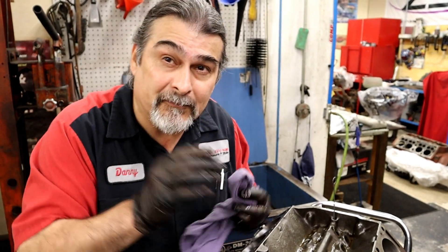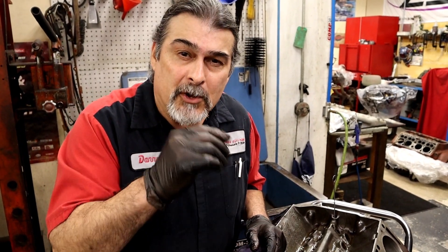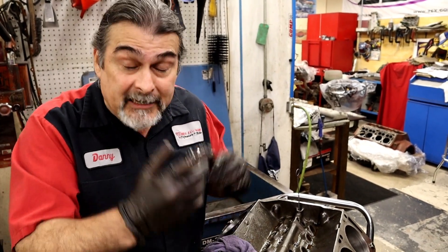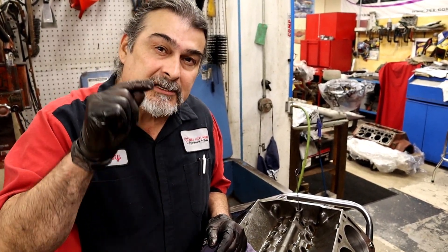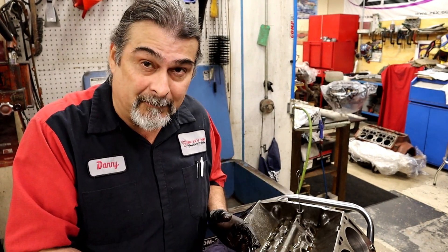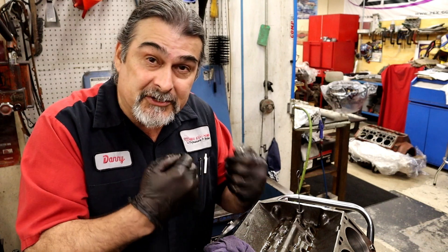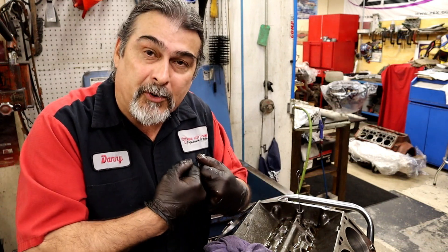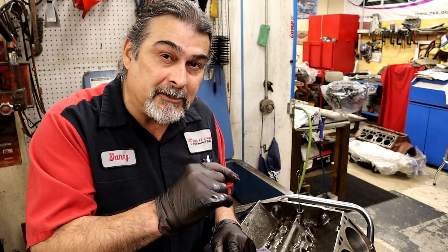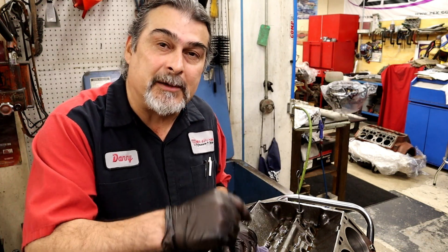Like I said, it's a simple video but very important. We expect the machine shop to do this, and for the most part they do, but what if they have an entry-level guy who just started and he didn't brush them? It is the engine assembler's responsibility to make sure all those oil galley holes are clean. If you're partnered with a great machine shop that's looking out for you, that's awesome — that's why you want a good partnership.